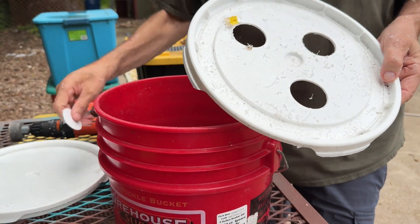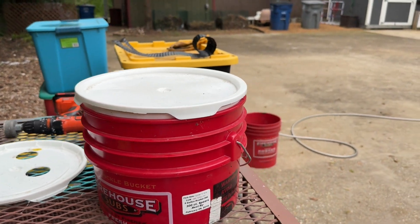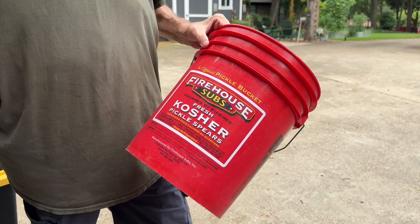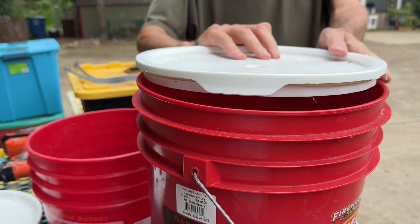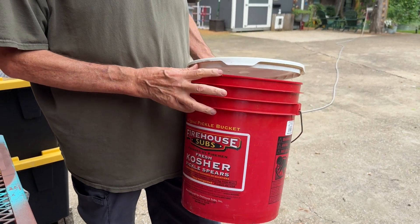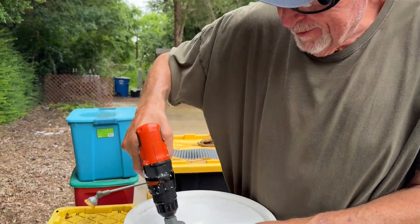You can find buckets at big box stores, but we found ours at a local Firehouse Subs. They're not sponsoring this, but I always like to mention them — they get these buckets full of pickles, use them up, and then sell the bucket and lid for three dollars. The proceeds go back to local first responders, which is why we like supporting their empty bucket program.